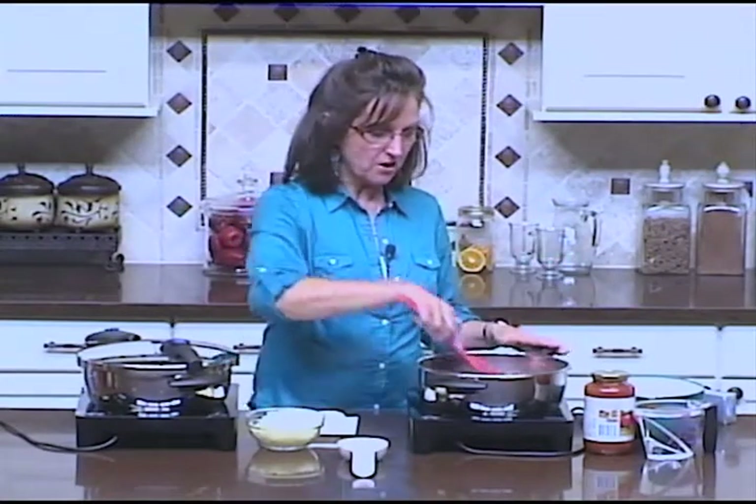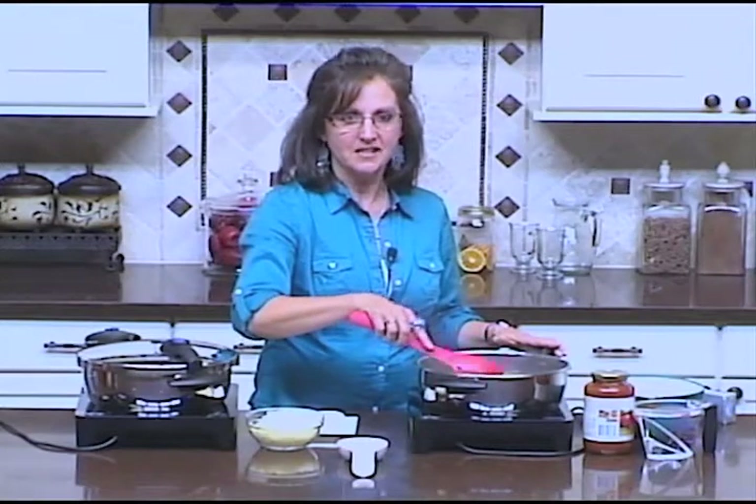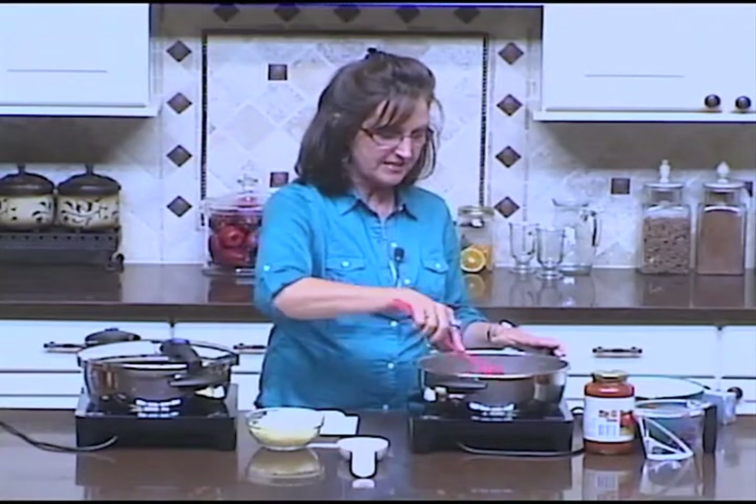I'm going to start by browning some ground beef to make my family's favorite easy skillet lasagna. It's actually called Speedy Skillet Lasagna because it's so fast and easy to make.